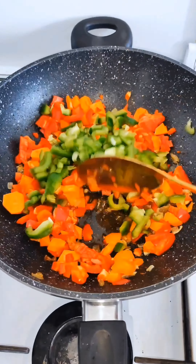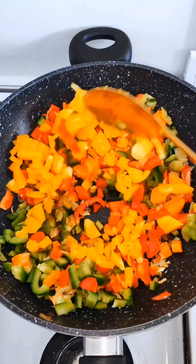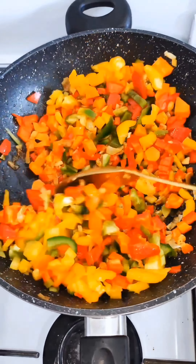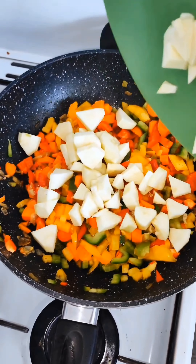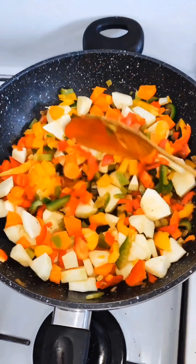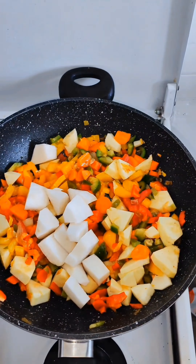I add my green bell pepper, continue to mix, then add my yellow bell pepper and still continue to mix. Then I add my corn nibs and continue to stir to make sure everything is completely mixed.